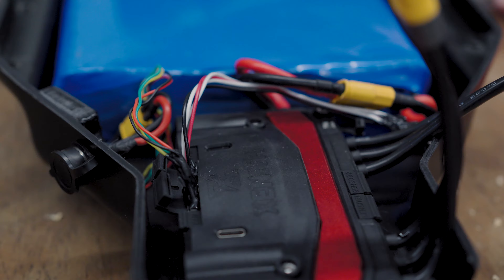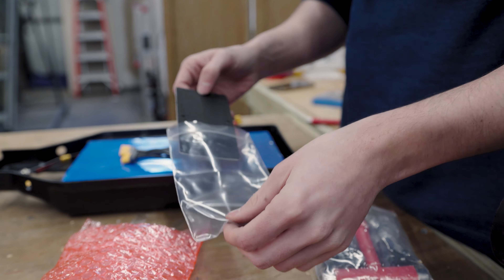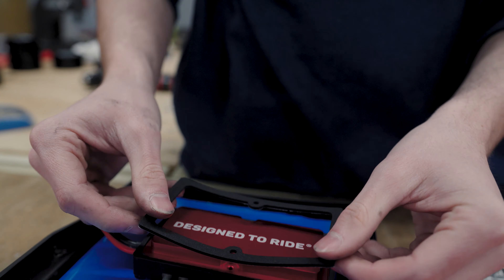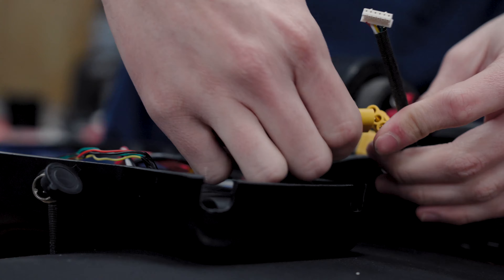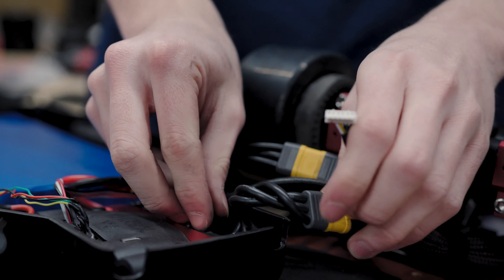When you're choosing a battery, you want to consider how much range and how much performance you're going to get. If you wanted a long range board, you would get a large battery and smaller motors to limit your power output but maximize your range. Cable connectors are something you need to consider when purchasing your different drivetrain units. Thankfully, with a little bit of soldering, it's pretty easy to get them switched over and make everything fit together.